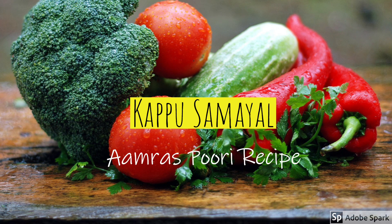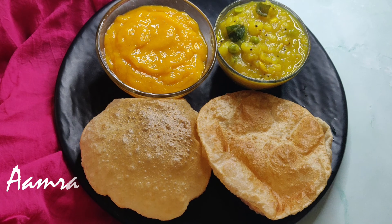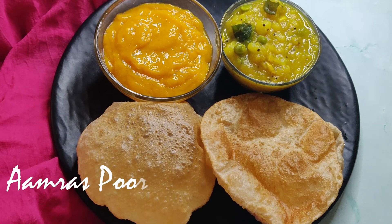Hi friends, welcome to Kapoosamayal. We are going to show a breakfast recipe for this time: Amrass Puri.